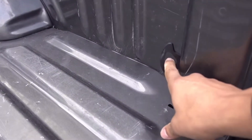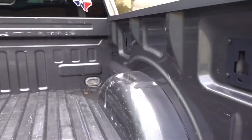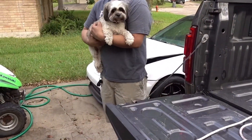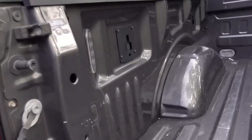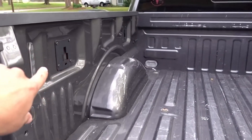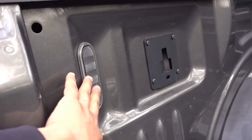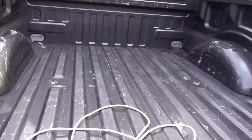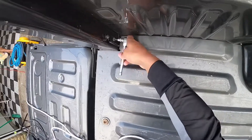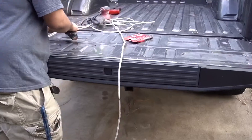Before we start sanding, we need to take off all these plates and the tie-down hardware because we're going to be spraying behind all that stuff as well. We need to sand behind these little tie-down brackets, and then we can go ahead and tape off the lights and the rest of the stuff. This shouldn't be too hard.